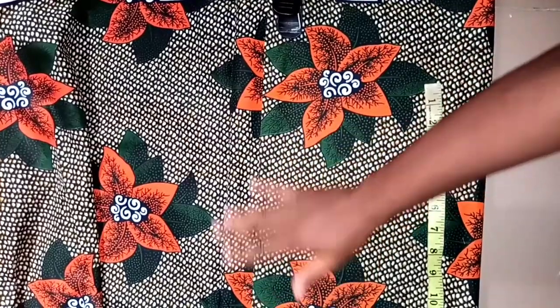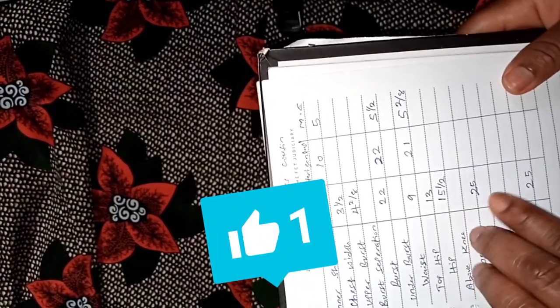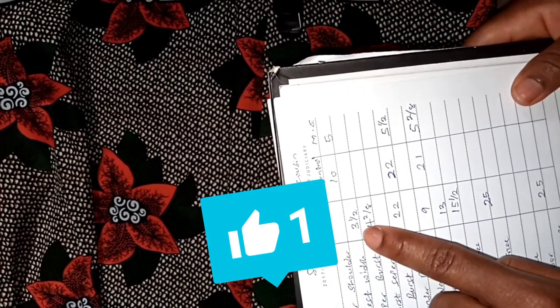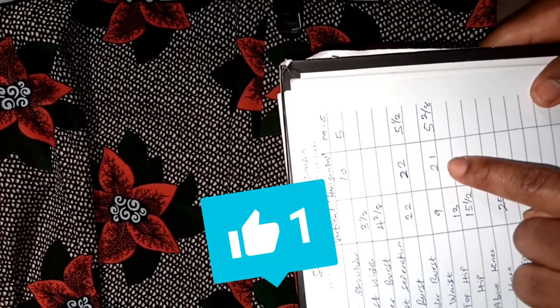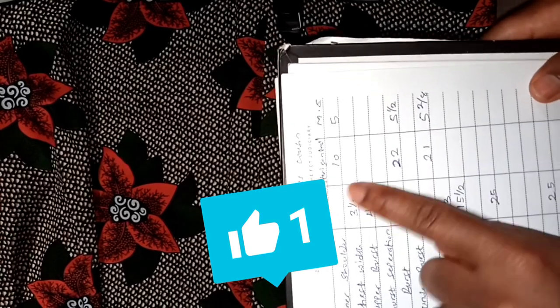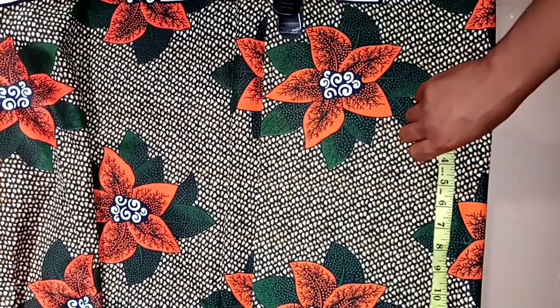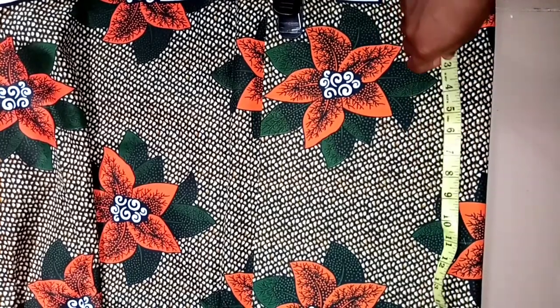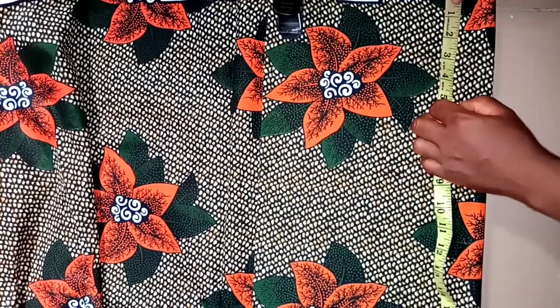I already have my fabric unfolded — as you can see it's already folded. These are the measurements I'll be working with. I basically have all the verticals but didn't get enough of the horizontal, so I'll just work with what I have — the bust and the waist. Having the fabric unfolded, I'll mark out the verticals.